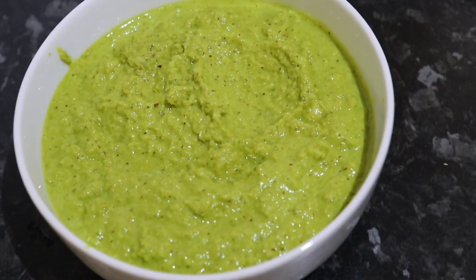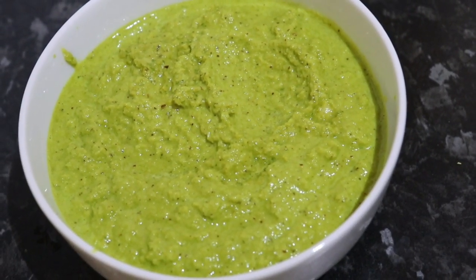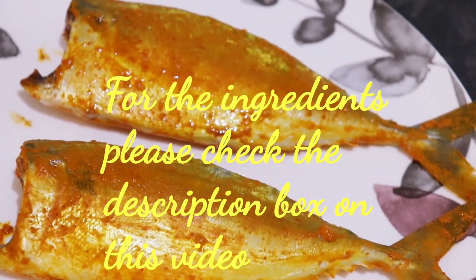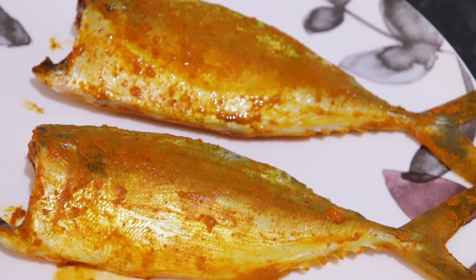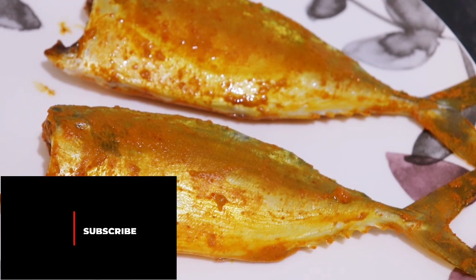This is how the chutney looks after it's done — a nice green, vibrant color. Here you can see I have already cleaned and marinated the mackerel with ginger garlic paste, turmeric powder, chili powder, and salt, and kept it aside for 30 minutes.